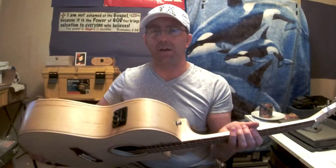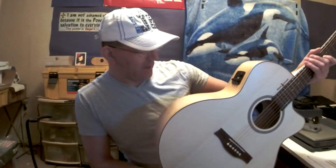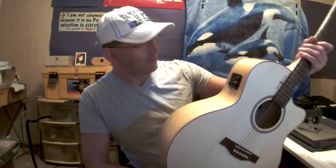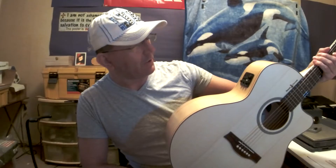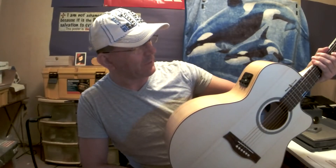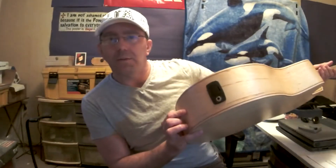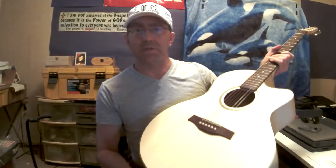And it's got a pickup. I won't really get into that — actually, does it come without a pickup? Okay, in case it doesn't, you've got the B-Band T35 pickup system in here, which comes with three-band EQ: bass, mid-range, treble, a tuner, a phase adjuster, volume of course. And the battery compartment is separate — actually, the battery is there. You plug in there, which is separate from the strap pin, which is always nice. And then there's another strap pin here.